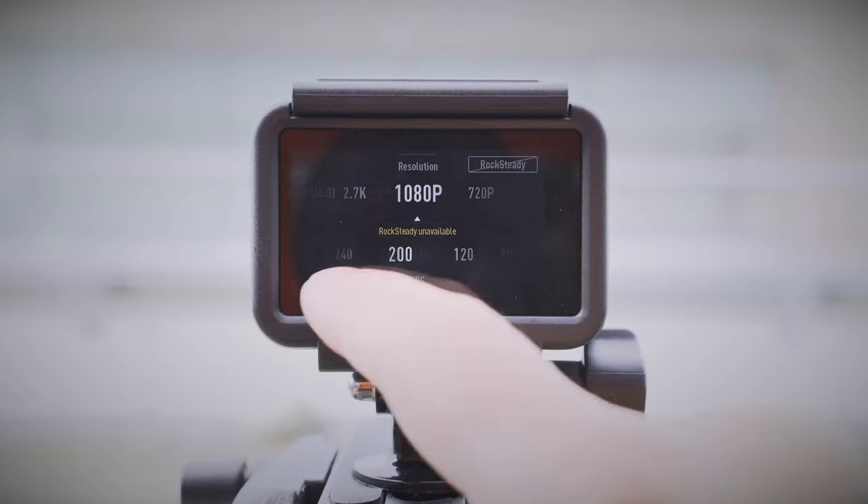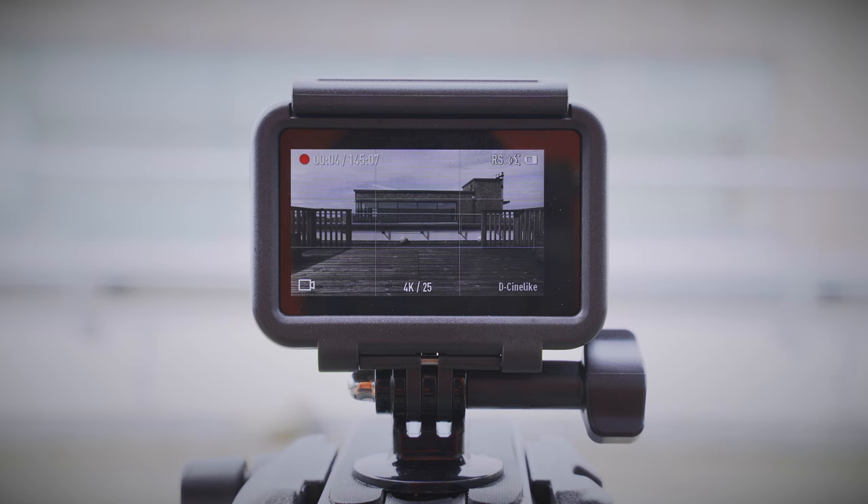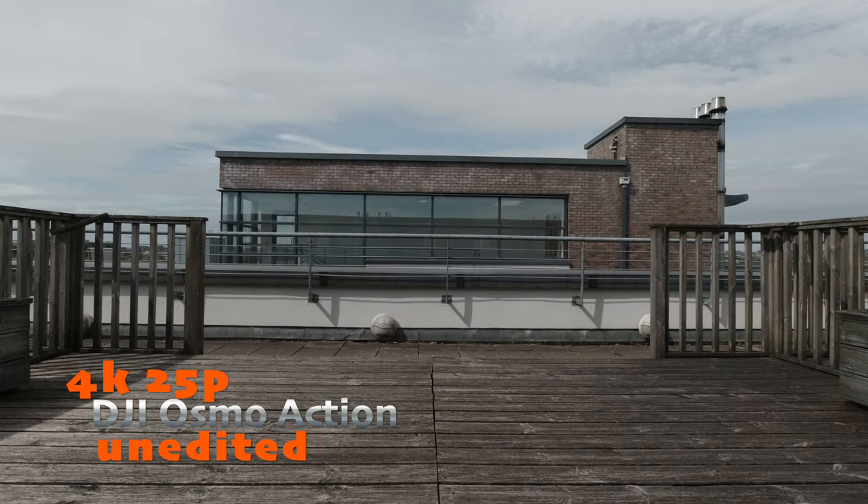Of course, there are still a few things missing, such as a helmet mount or a floating grip, but we will probably buy these along with the ND filters in the near future if we see that the camera fits in our workflow and it is worth investing more money in the system. But now back to the camera and its features — let's see what it can do in terms of video. The Osmo Action is capable of filming in 4K 60p, which is great, but you have lots of other options in the menu to choose from. I believe the sweet spot in quality is either 4K 25p or 2.7K 25p, unless you need slow motion.